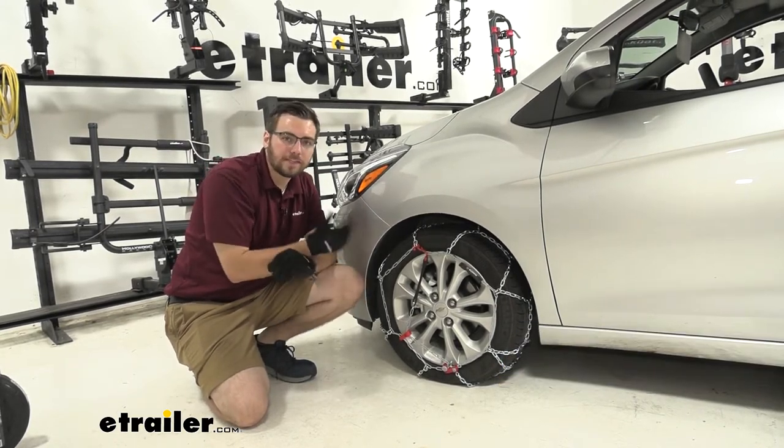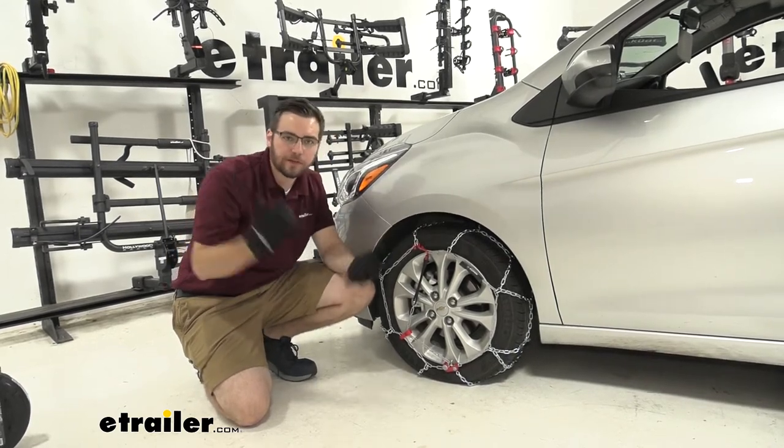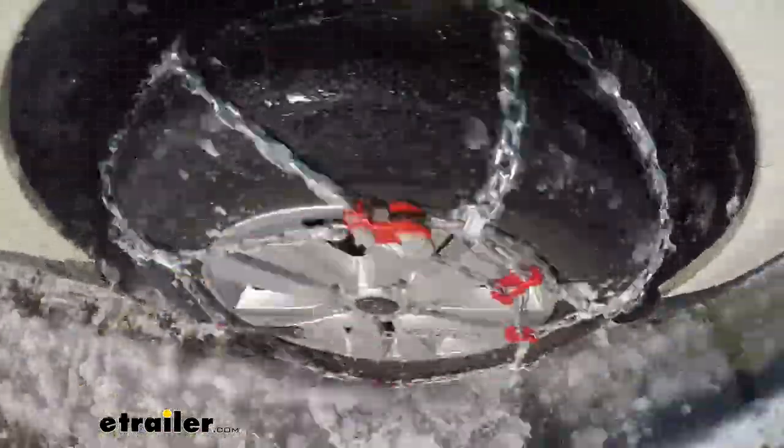This is going to be an excellent little way of getting yourself a tire chain. We are going to have a D-Link pattern in here, so it's not going to be your most aggressive. It's going to put you right in that nice little middle zone, doing a good job of turning through that snow and ice without being so aggressive on our driveways and the roads we are going to be driving on.